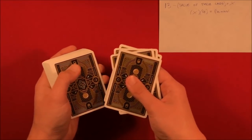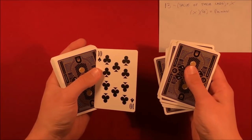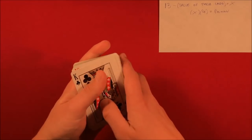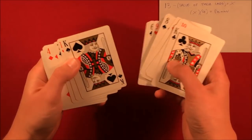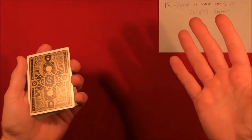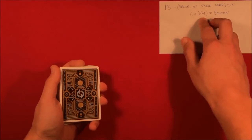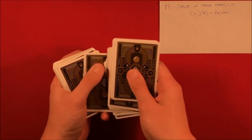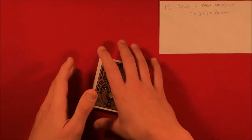So 3 times 4 equals 12. We count: one, two, three, four, five, six, seven, eight, nine, ten, eleven, twelve — and there it is, the 10 of clubs. For another example, let's say they pick spades and choose an 8. You do 13 minus 8 equals 5, times 4 equals 20. You count to the 20th card and that's the 8 of spades. That is the trick, guys — hope you like it, and as always, thanks for watching.